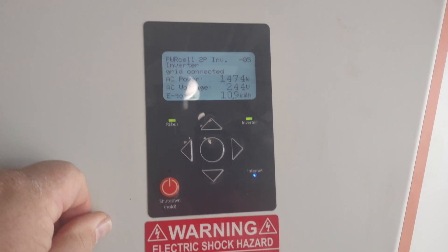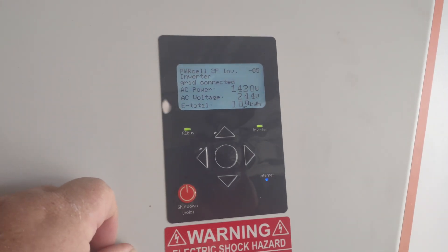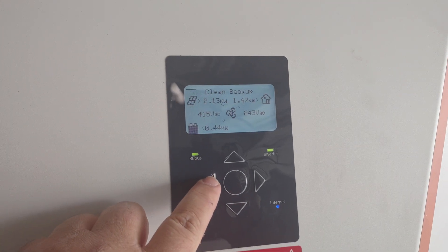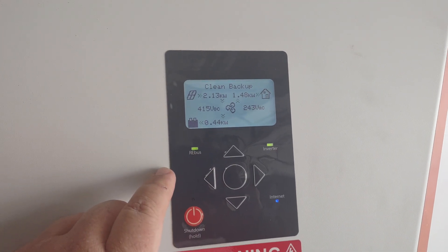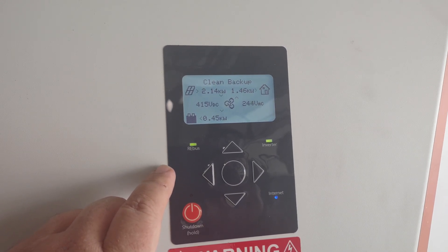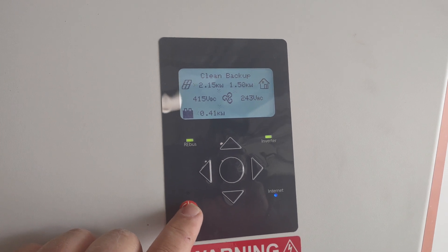I hate these inverters on video because they have a weird light flare. But what you're going to see is our main screen here showing that everything's running. We're in clean backup right now. The battery's just charging up the last little bit to get it over 100%. So we're going to go ahead and turn off the system.